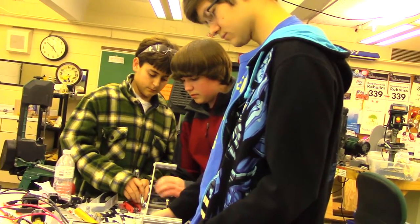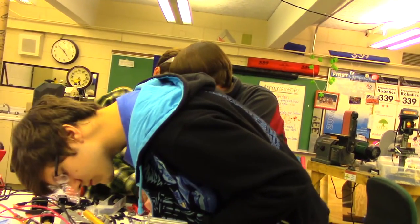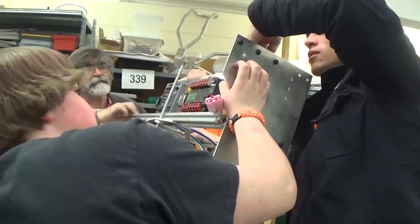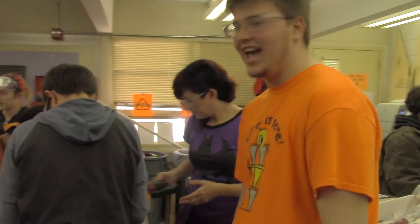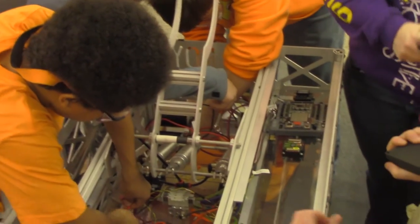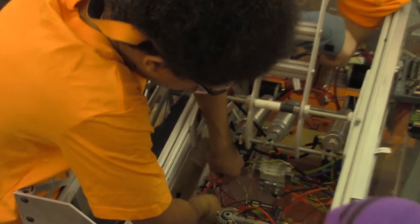Right now we are assembling the parts that we have made and received from our sponsors so that we can get it over to the wiring team and have them wire it so it can actually go. We've been putting Anderson connectors on everything — motor controllers and motors — so we can easily connect and disconnect whenever we want and it's not a hassle.